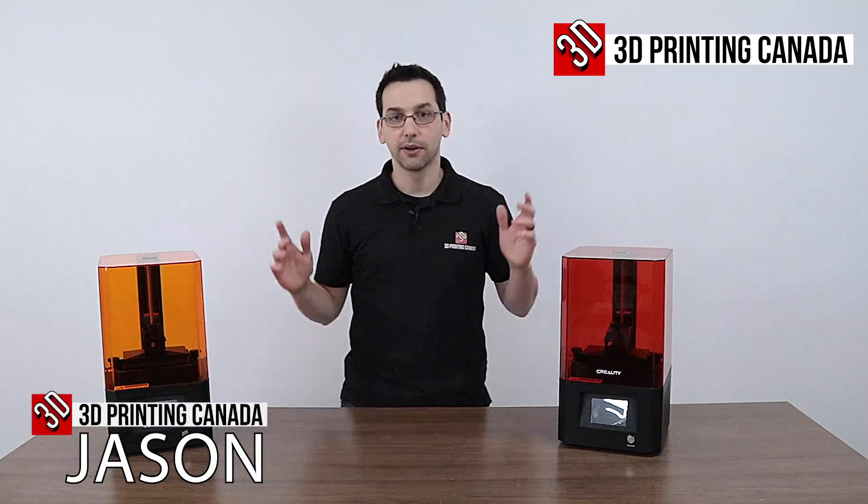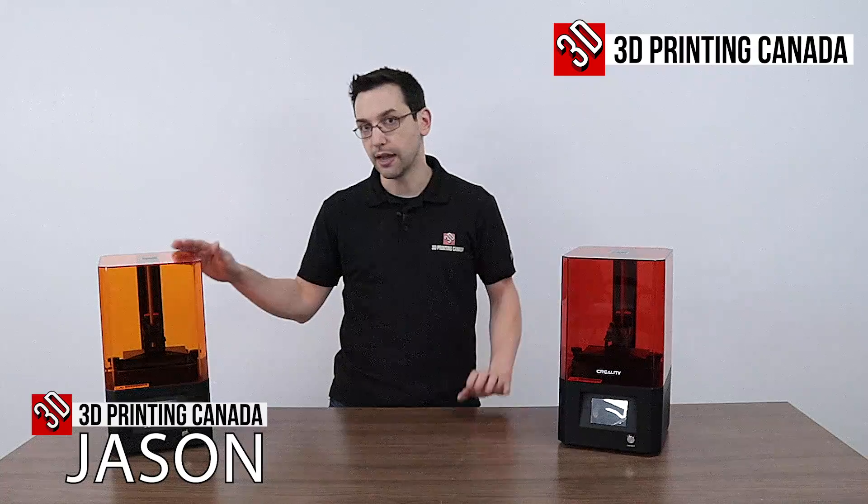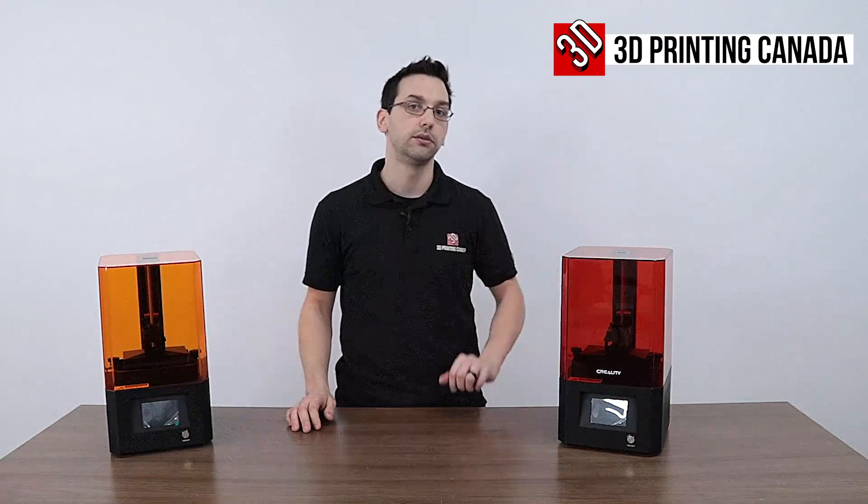Hey guys, thanks for joining us. Today we're going to do a comparison of two Creality resin machines — this is the LD-002R and the LD-002H.